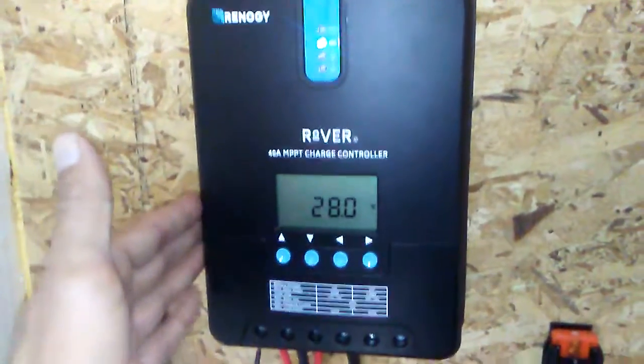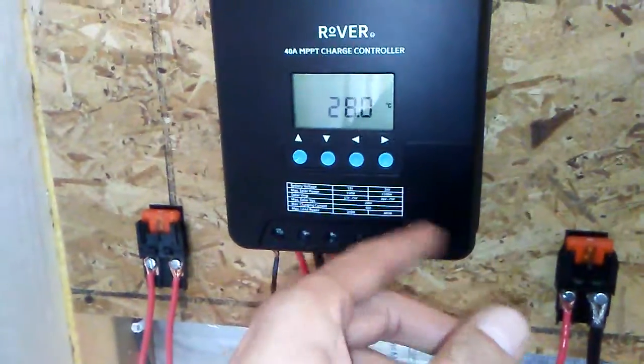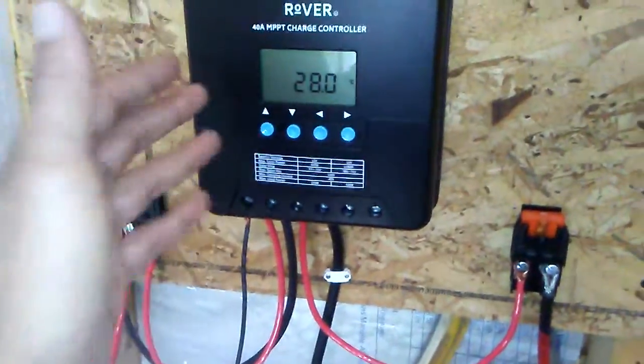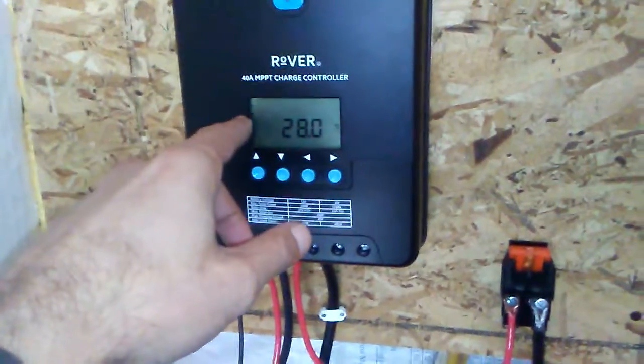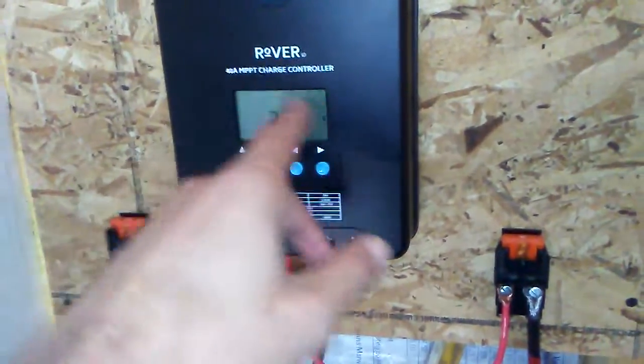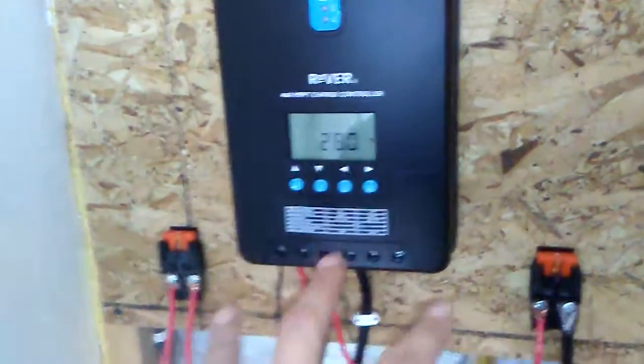The nice thing about the Renogy Rover is you can change between battery types, so if you have an AGM or a gel — we have a gel one and this controller is compatible for gel. It's also compatible with AGM batteries along with gel batteries. With any sealed battery you never want to equalize the batteries.